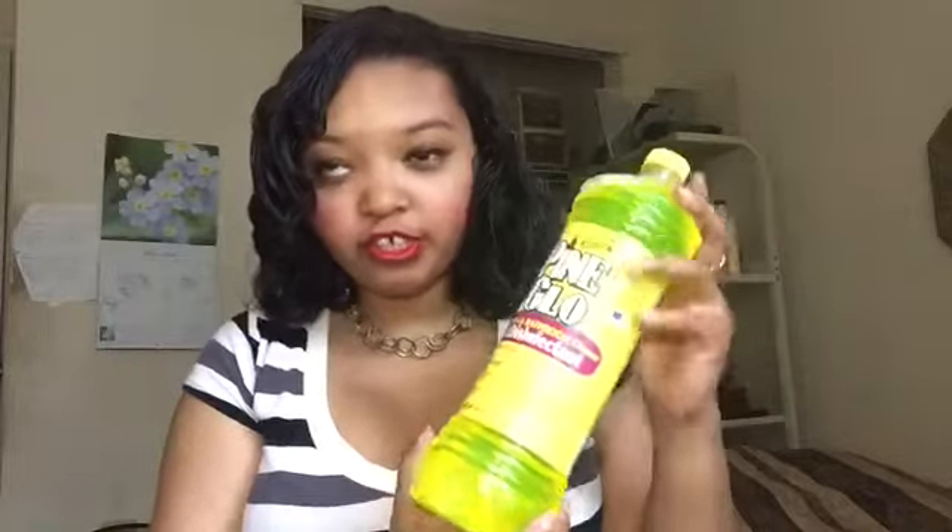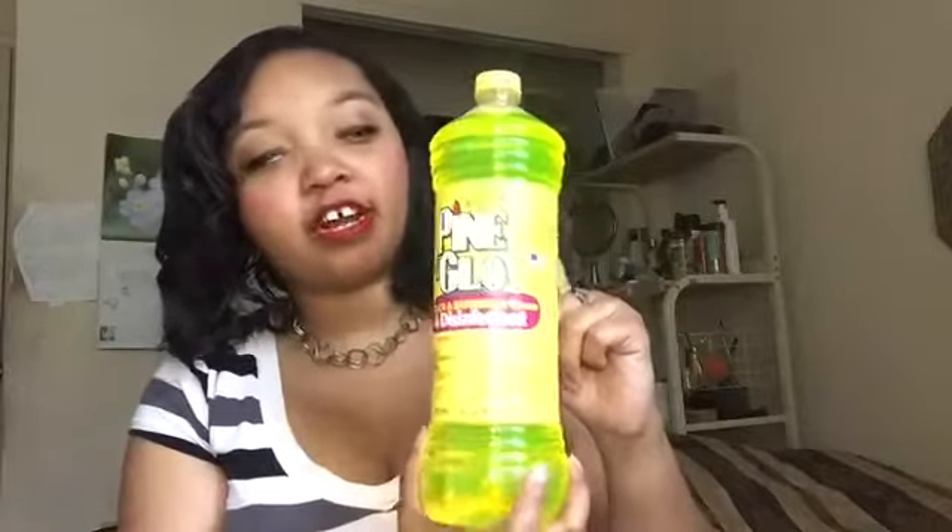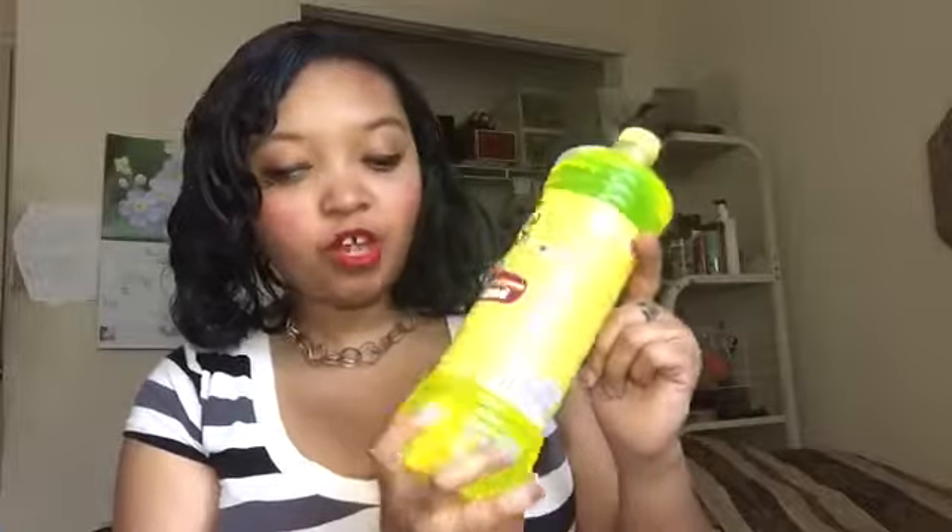Next I got Pine Glow antibacterial lemon fresh cleaner — the copycat Pine Sol. I think this is a really good buy. It's 40 fluid ounces, a kitchen and bathroom cleaner and disinfectant. I got the brown one before but never the lemon, so I got the lemon one. Overall, really good buy, and for a dollar for this much — you can't beat that.